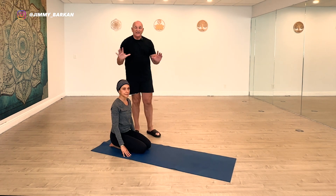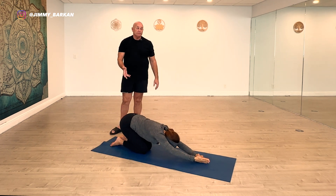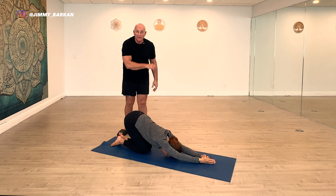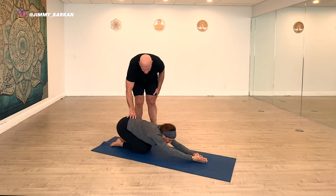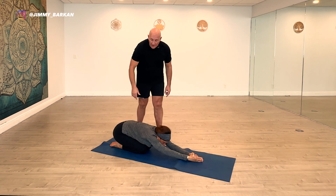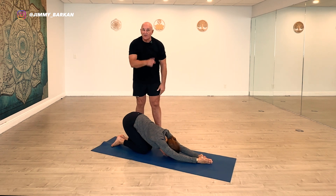Another modification for when the hips are tight — more common in men than women: arms overhead, down she goes, and her hips come way off the heels because her hips are tight, but her forehead touches the ground. However, you're better off lifting your head way off the ground and keeping your hips on the heels. With hips up and head down, there's no stretch in the lower back or spine — you're just bypassing the real target.